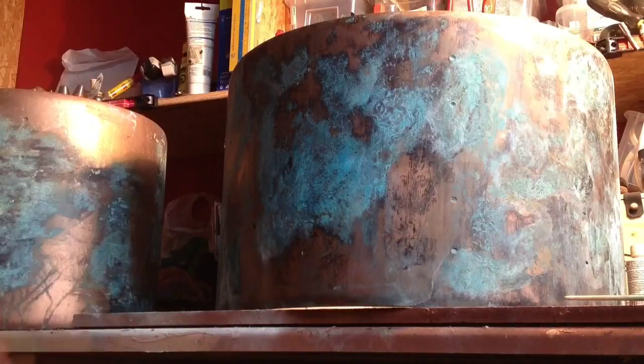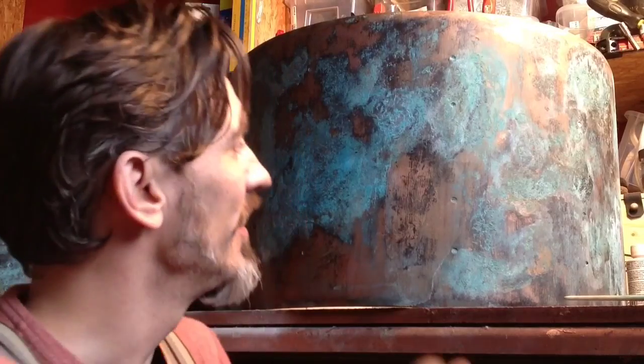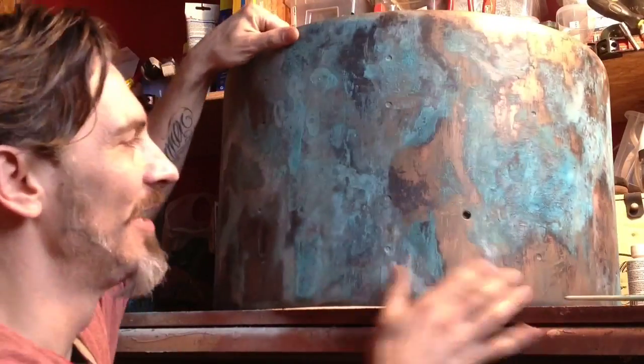First of all, I put the copper onto the bare shell. So this is the bare shell and I copper-plated it and put some patina on it — green, black, and blue patina as you can see here — and then buffed it.